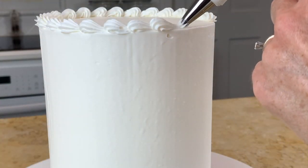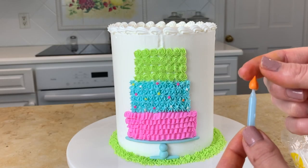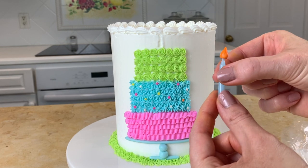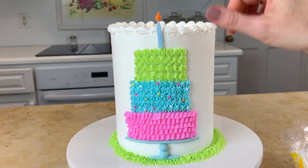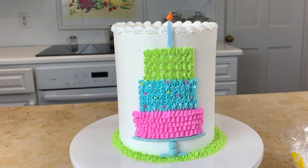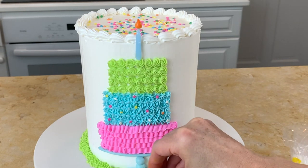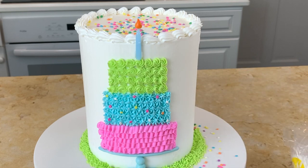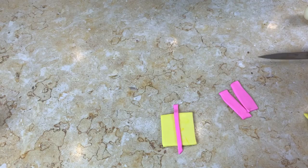Around the top of the cake I'm adding a quick shell border with a tip 21. For the candle on top of the cake I'm just using a real candle with a little teardrop fondant flame — you can attach it with a little buttercream or piping gel. I did cut it a bit shorter so it's more in proportion with the cake. I always like to add little confetti sprinkles whenever I can — I added sprinkles around the top of the cake and on the cake base, and I even added some confetti sprinkles to the blue tier, attached with a little bit of piping gel.